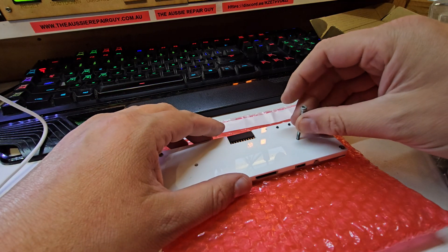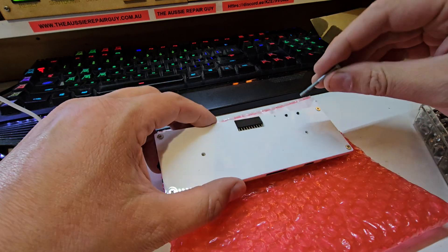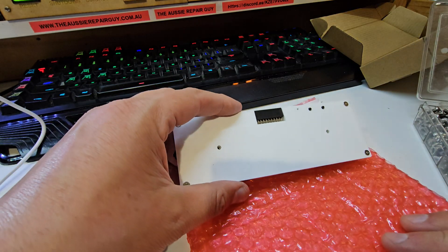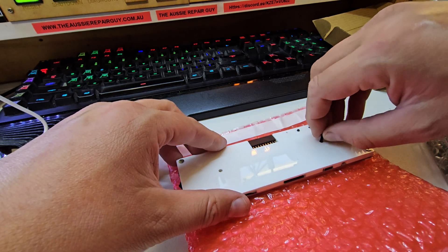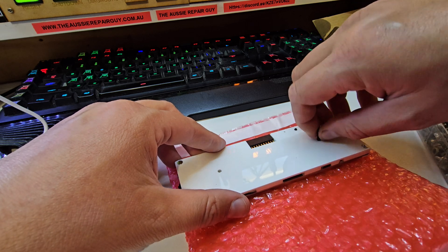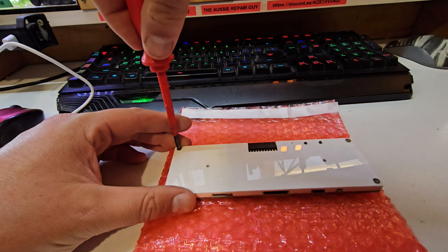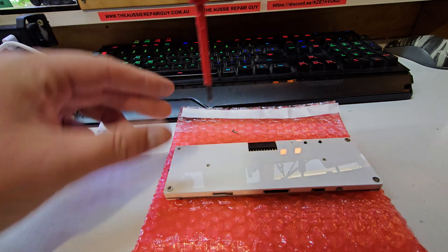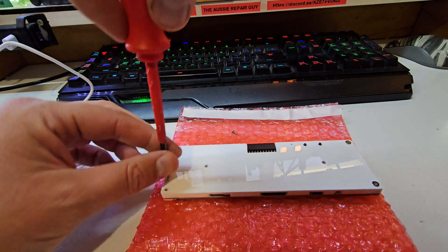I have a 3mm metric fine screw here, but that does not appear to fit. It could be a 2mm. I've tried a 2mm screw out of a laptop — this is an M2 screw — and yes, M2 fits. There is a little bit of Loctite in the screw, so 2mm metric is what those captive threads are. These appear to be the same 2mm threaded screws that would fit that hole.